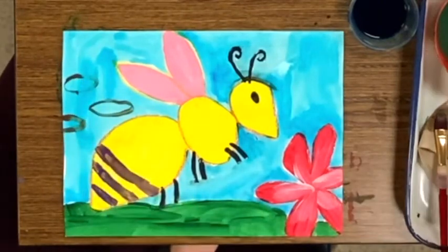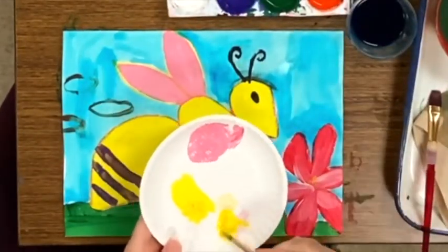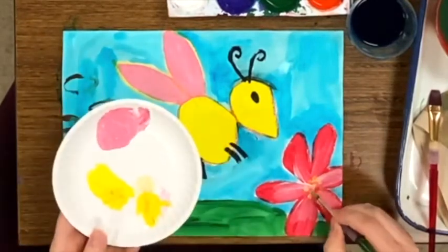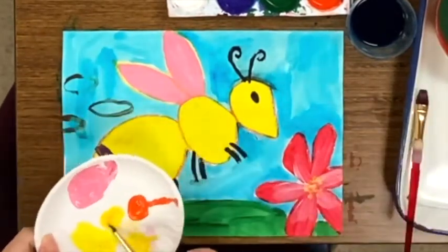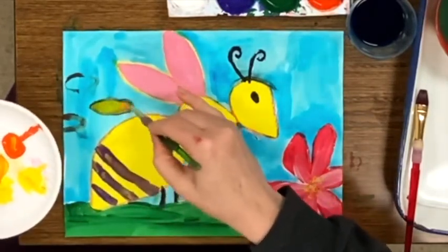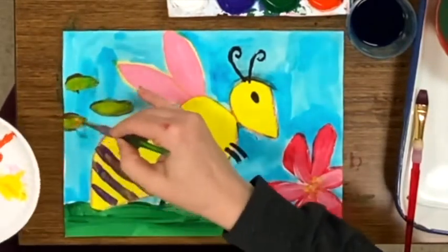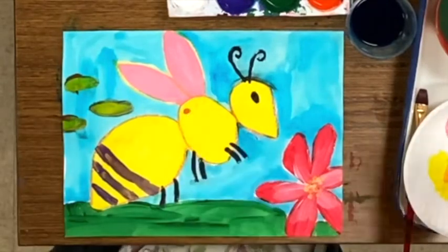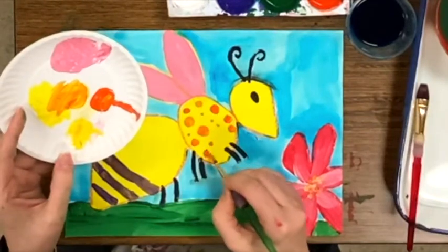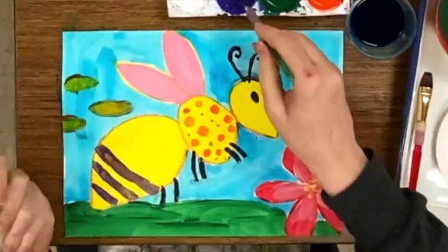The liquid watercolor dries so quickly, I'm able to add some more bumblebee friends right on top, adding that bit of pollen to the center of the flower. Here's the part I think I enjoy the most — adding patterns on top of my underpainting. Dots in different sizes is one of my favorites.